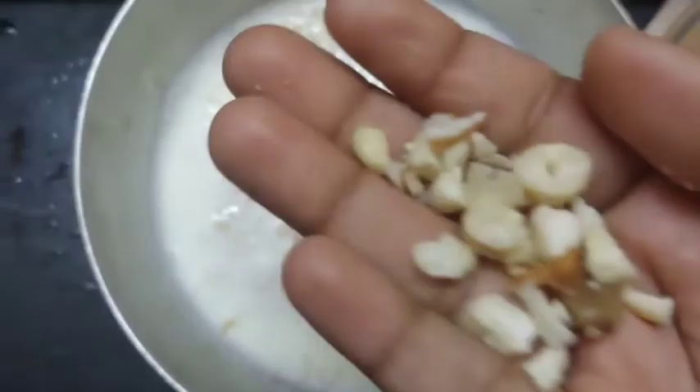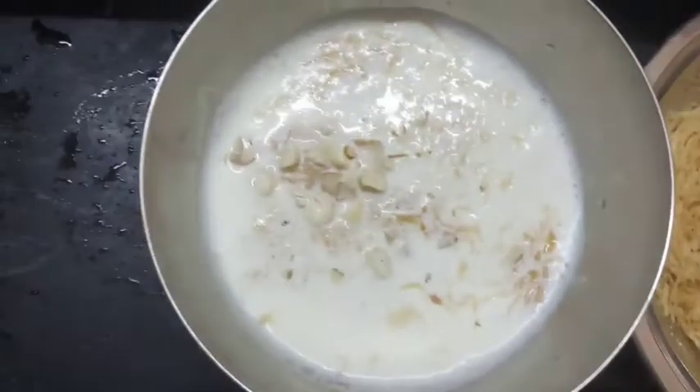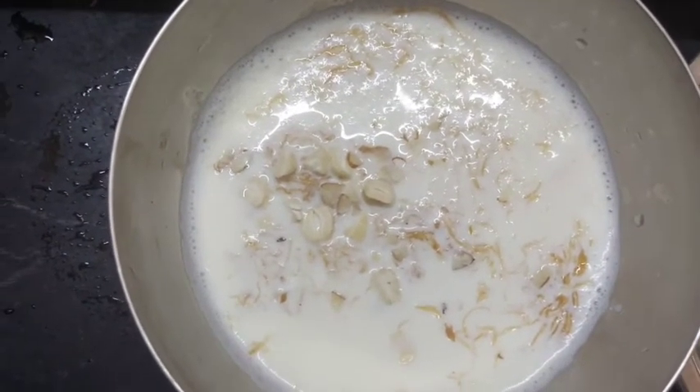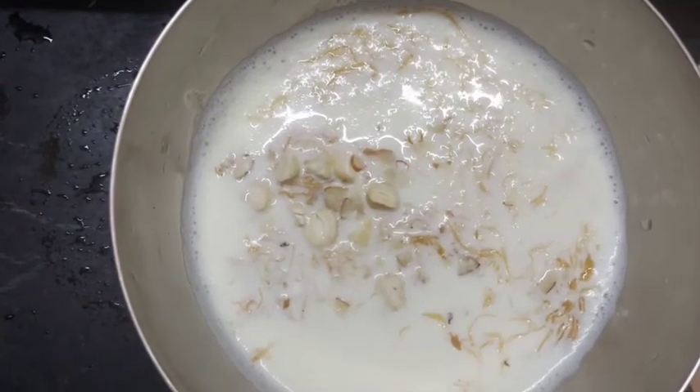Now add this to the dish. That is our dish ready. If you like this video, please like and comment, and please subscribe. Thank you.